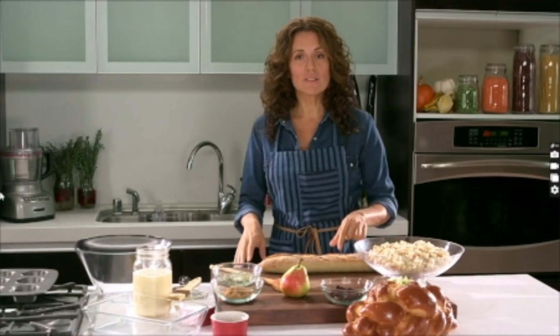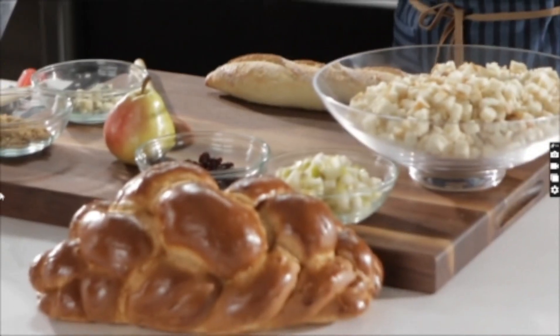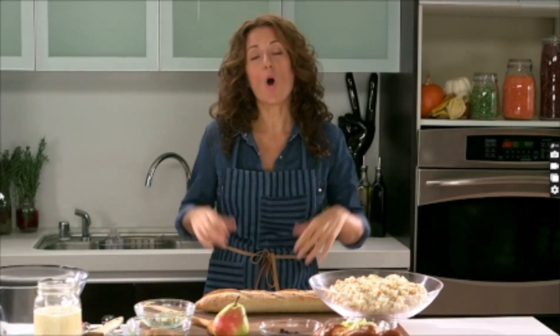Hey, G! I'm using day-old Italian bread, but you can use challah. Or as my tia would say, hola! Use whatever bread you have on hand.